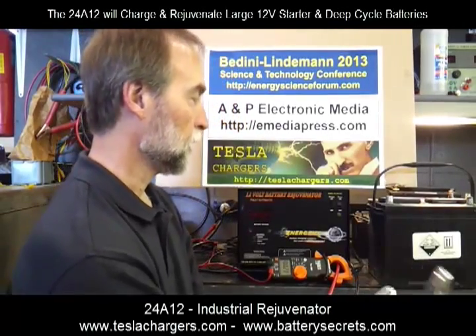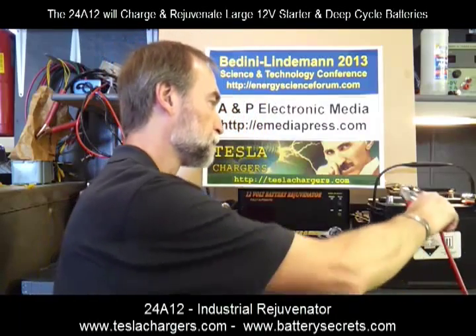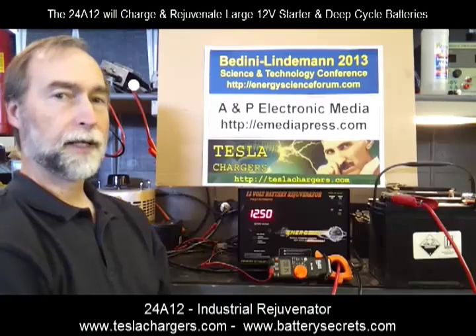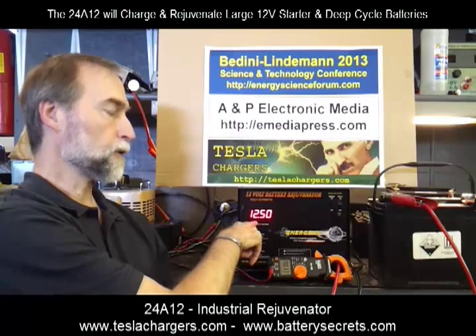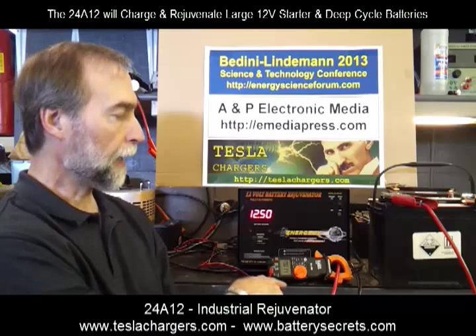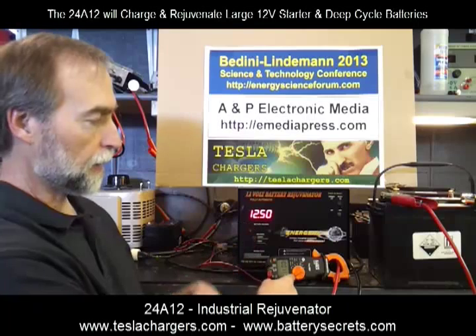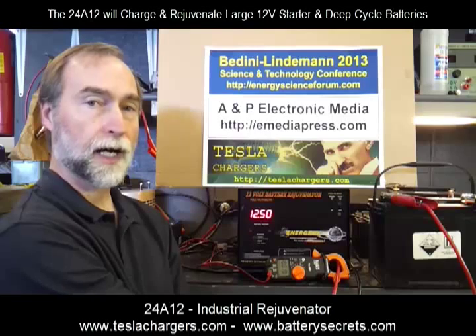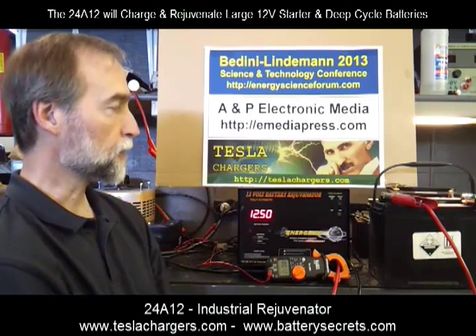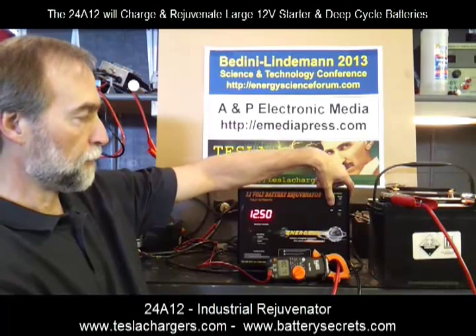What I want to do is put this on this battery. Immediately what we see is that the voltage of the battery shows up on the meter — so this has a built-in meter. I've also got this clamp-on meter set up in amperes, so it's going to show how much current is moving through when I turn the charger on.